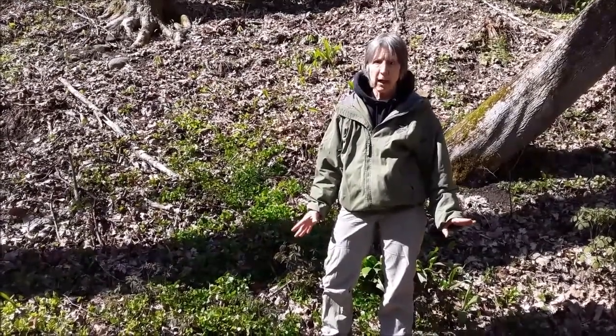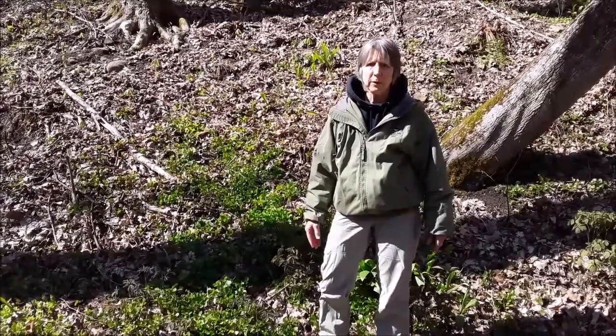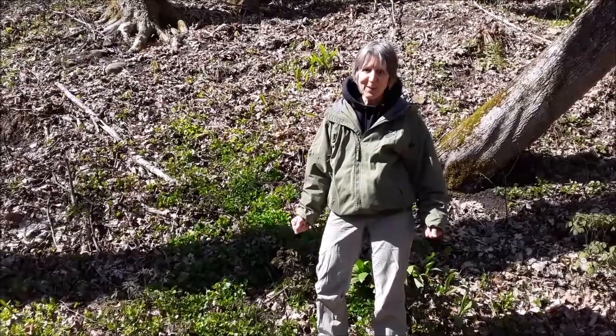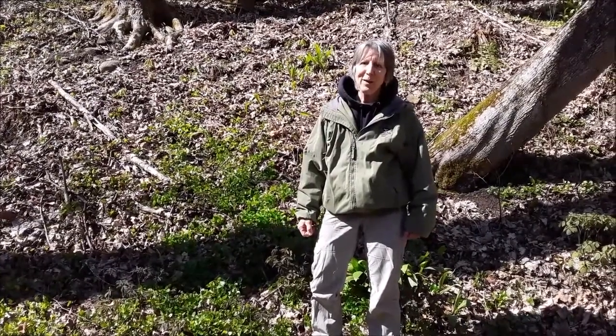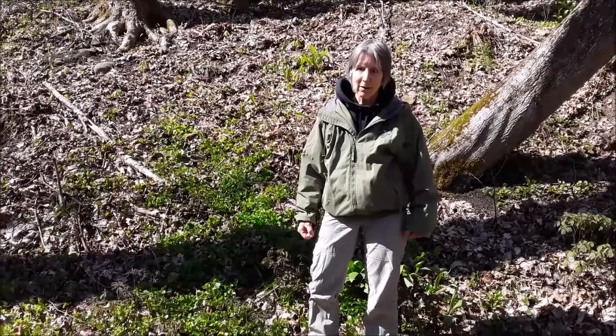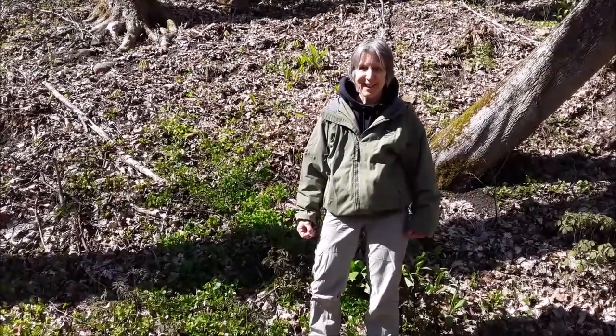Marsh marigolds are taller with bigger flowers, but if you don't know them you could mistake them, and we don't want you to take out beautiful wildflowers in the process. So thanks for being with us today — we are so glad our natural resources department is working hard and trying to control these invasives, and we hope you help us with that too. Thanks!